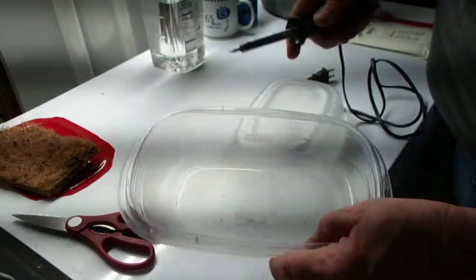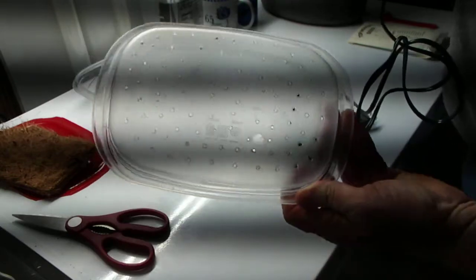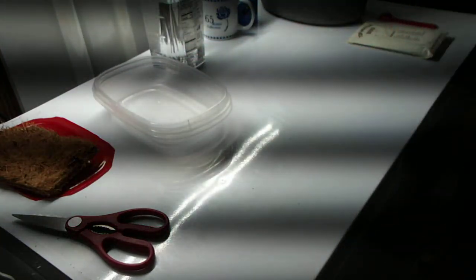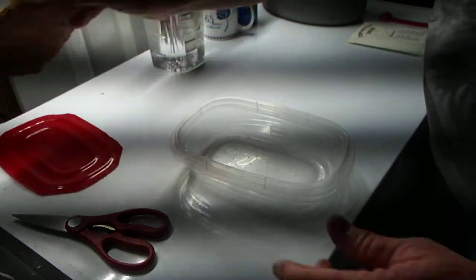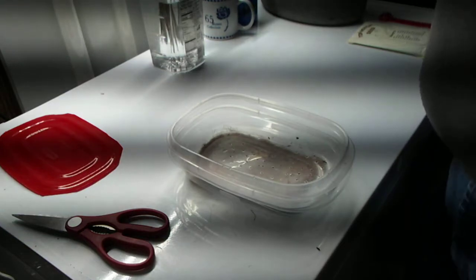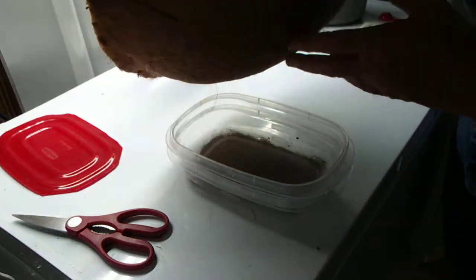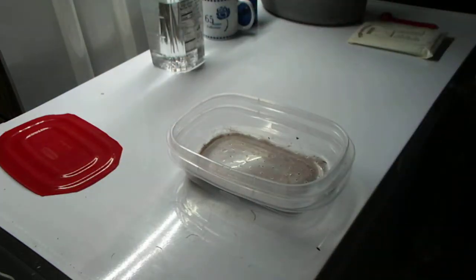I got two of them. One I'm going to leave whole; the other one I got my soldering iron out and made small holes all over it. I have another one that I didn't put holes in — it just has the dirt on top of the coconut coir, which you can get for a couple dollars anywhere that sells plants. I used a good pair of scissors to cut out a nice little square rectangle to fit.